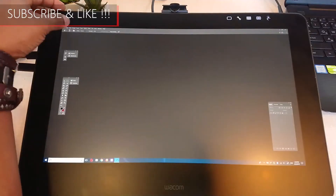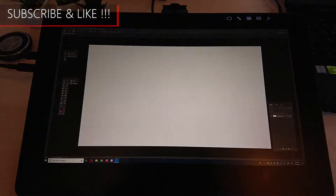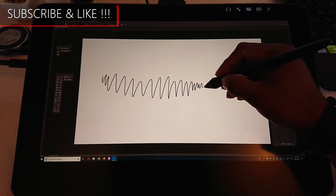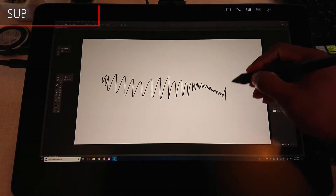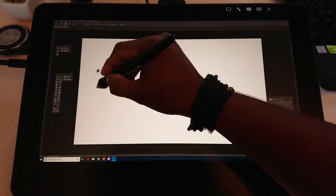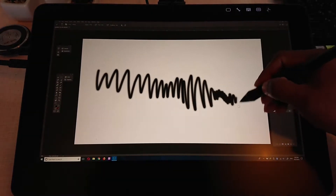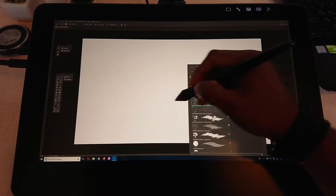Let's talk about some of the issues that people think this tablet has. The first one that comes to mind is the lagging issue when you're using Photoshop. Some people even uploaded video clips showing what they were going through, but I have no lagging issue with this tablet whatsoever. I'm using Adobe Photoshop CC 2018, working with a 4K document using different sizes of brushes, moving my hand as fast as I can, and the tablet keeps up with it really well.